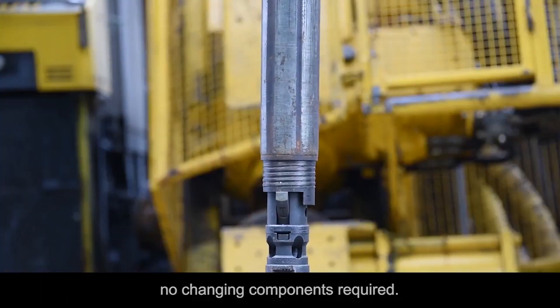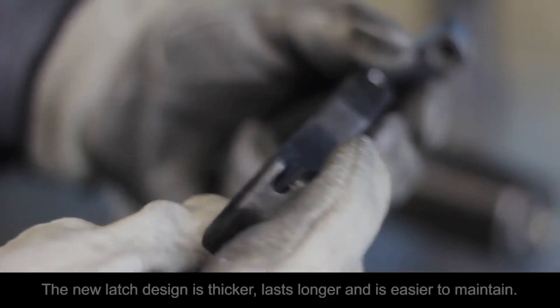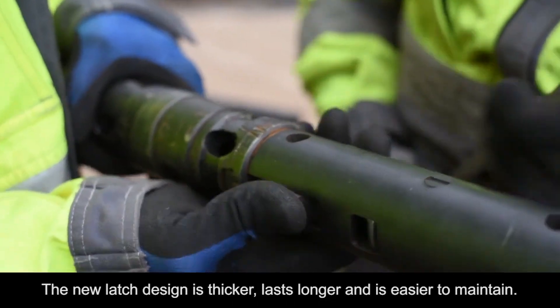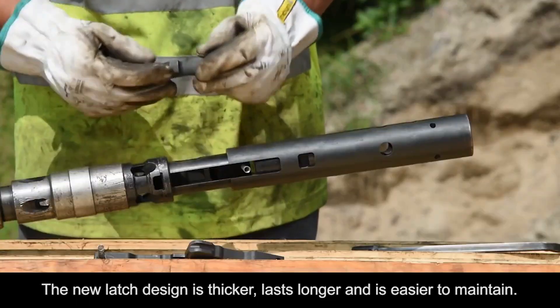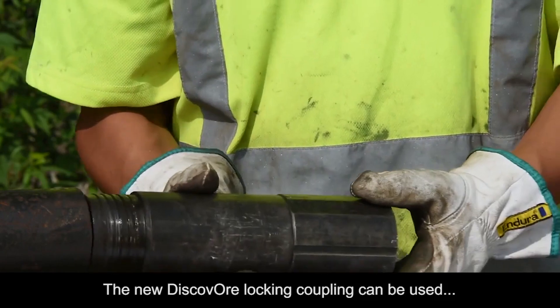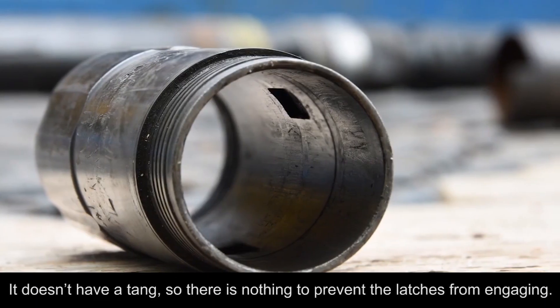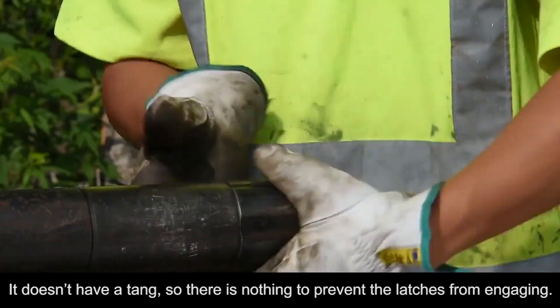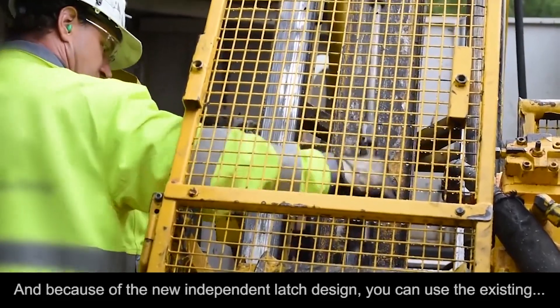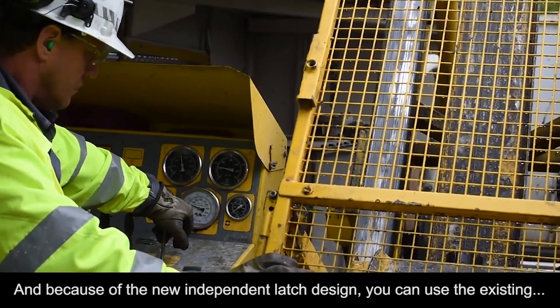Simple but strong — the new latch design is thicker, lasts longer, and is easier to maintain. The new Discover locking coupling can be used for both surface and underground drilling. It doesn't have a tang, so there is nothing to prevent the latches from engaging.